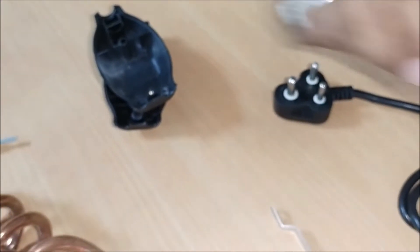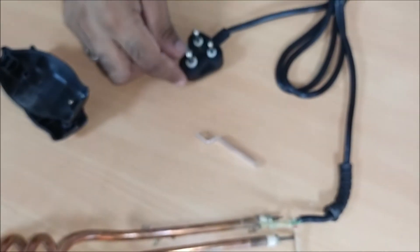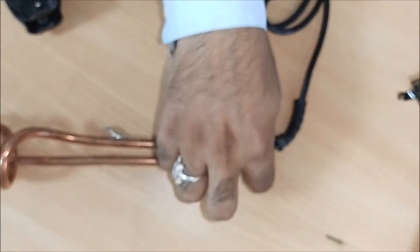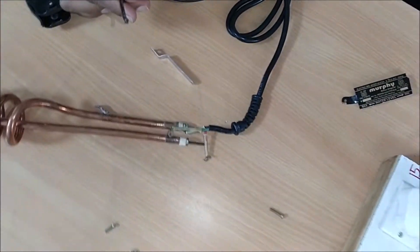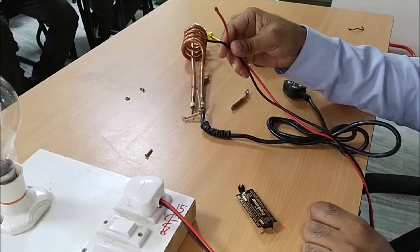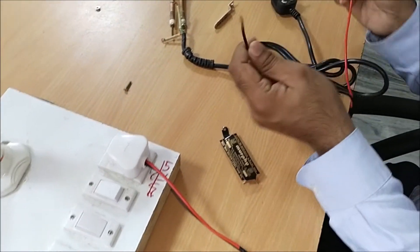The supply cable is dropped. How do we check this? How do we check the supply cable? We have two wires that are using the test lamp. We are checking with the test lamp.